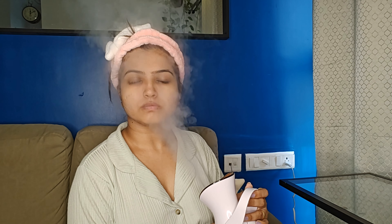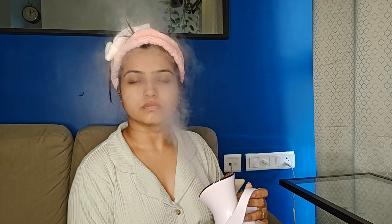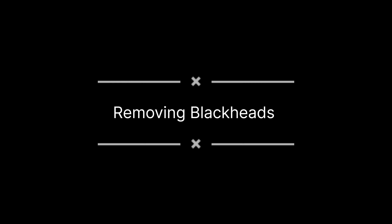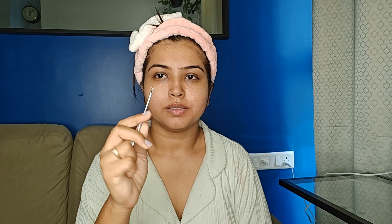You have to be really careful while steaming. If your skin is more sensitive, avoid it or do it for less time. If your skin is dry or oily or if you have acne, you also have to be very careful. So this is all about the step called steaming.